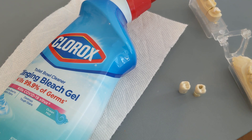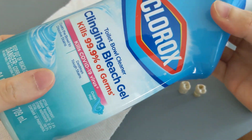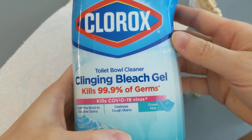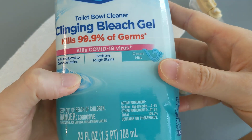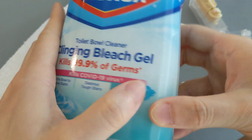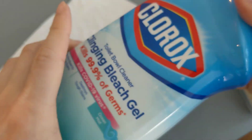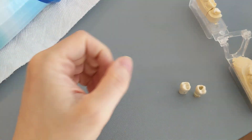If you swallow it or it goes down the wrong way, you will end up with a sodium hypochlorite accident, and that will land you straight into the emergency department. Any type of Clorox will have bleach in it — please do not put this in your mouth, you will end up in the hospital.